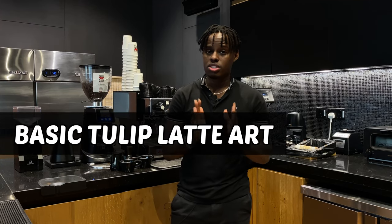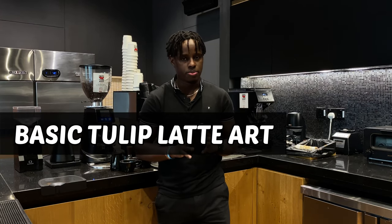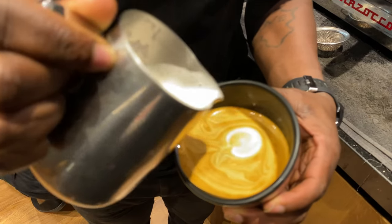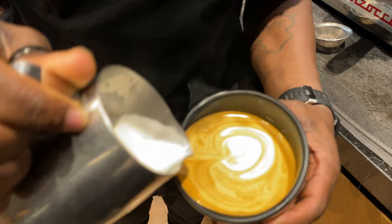If you're a beginner, I'll recommend you start with a three-stack tulip. This means you're going to pour in a pausing motion whereby you're going to pour the first one, the second one, and the third one.